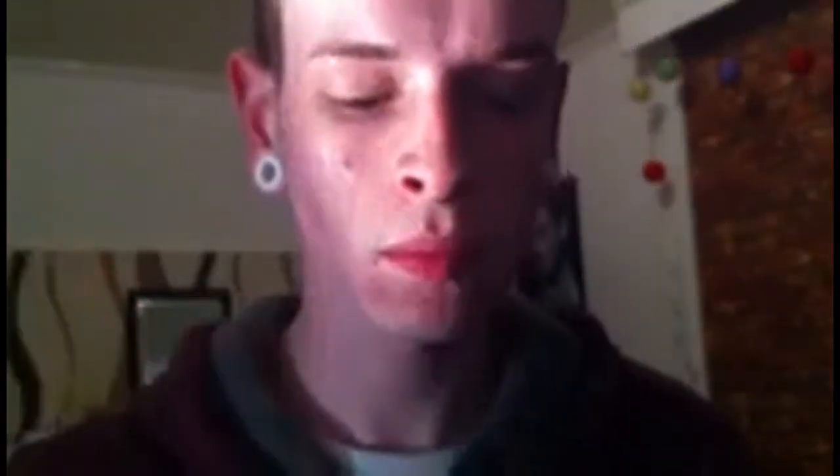I'm going to be first starting off with Dove Moisturizer and just blending that around my face to add a little bit of moisture and something for the face paint to adhere to. I got this face paint from Paneland with a black one, and I'm just going to be mixing that with talcum powder and then putting it all on my face with my fingers.